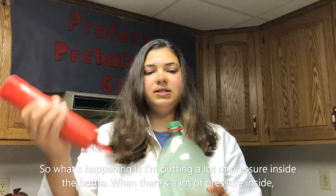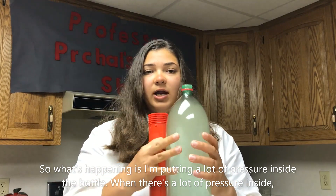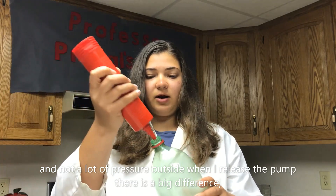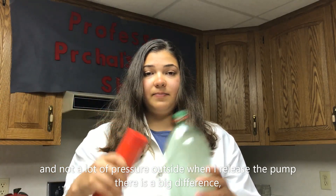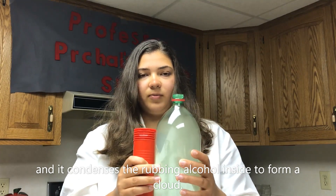So what's happening is I'm putting a lot of pressure inside the bottle, and when there's a lot of pressure inside and not a lot of pressure outside, when I release the pump there is a big difference and it condenses the rubbing alcohol inside to form a cloud.